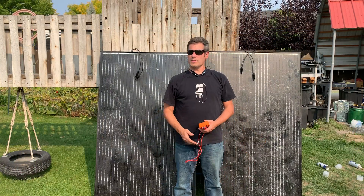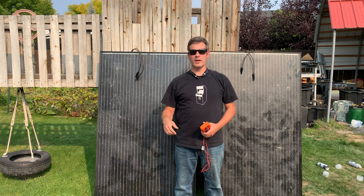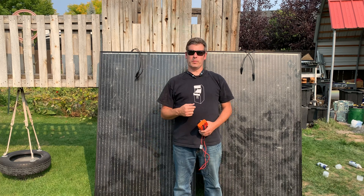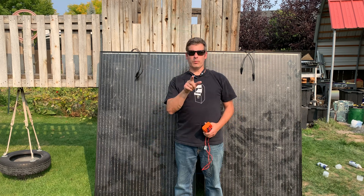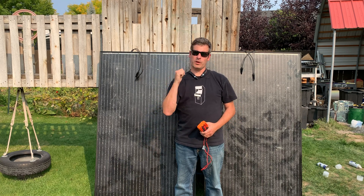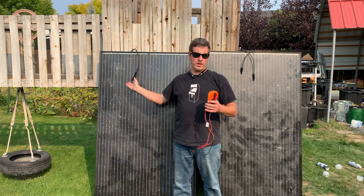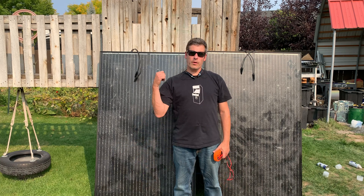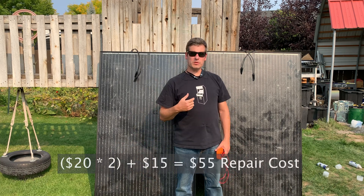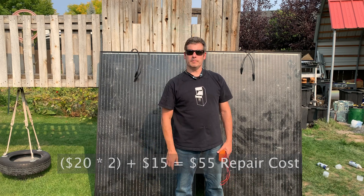I'm convinced that now that they're sealed they'll last a little bit longer, and I didn't really degrade their performance very much. Yes, probably a little bit, but they were broken and who knows what would have happened anyway. At 34 to 35 volts depending on sun angle — that's $20 each plus $15 worth of clear coat. Let's go ahead and put these up; we'll be good with these.